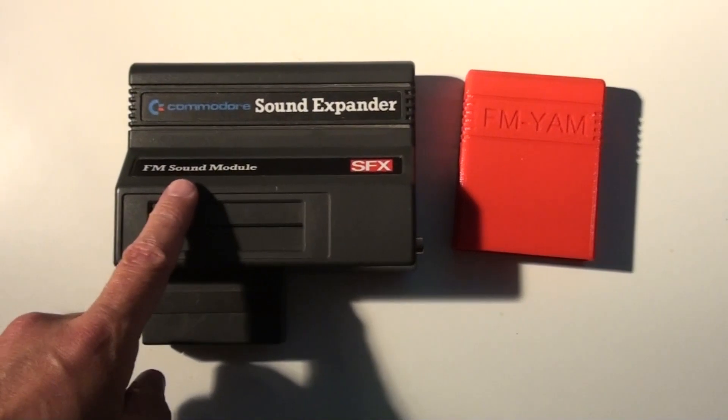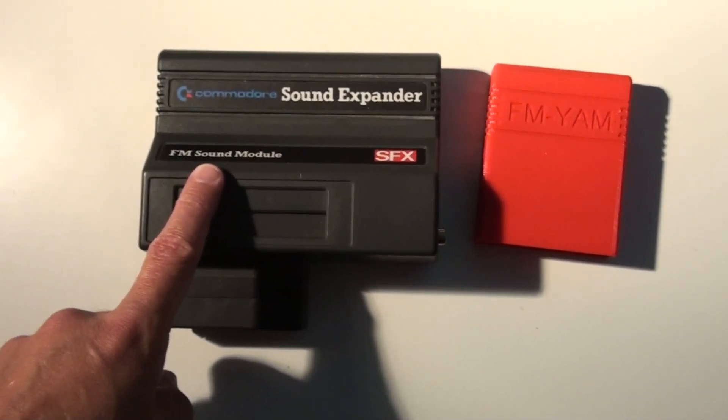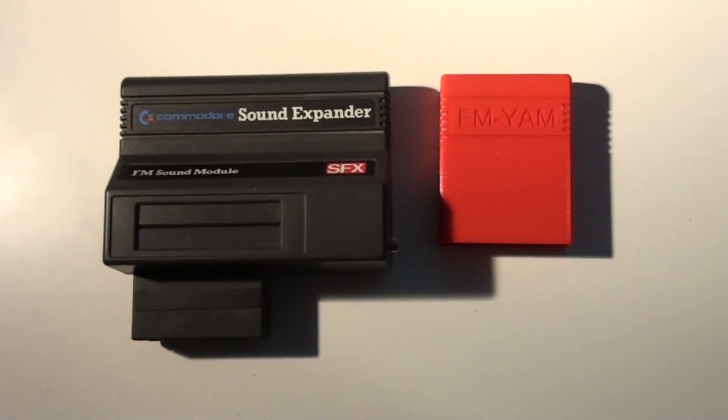Now this one has got the YM3526 chip in there, which is the OPL1. This one has the YM3812, which is the OPL2.